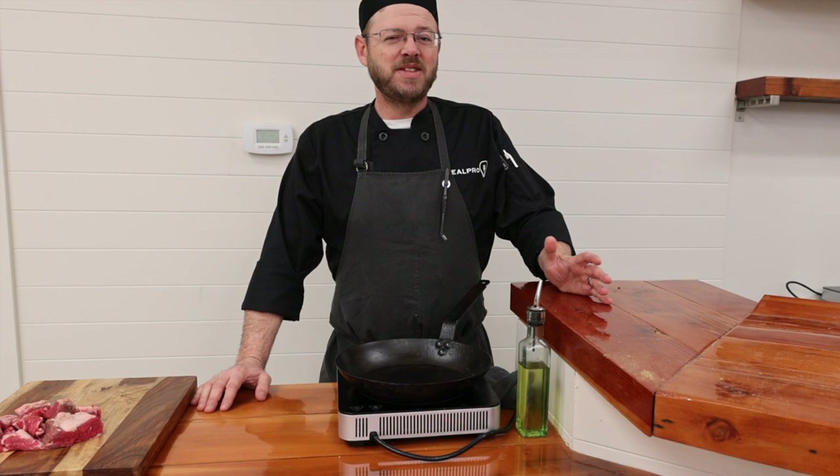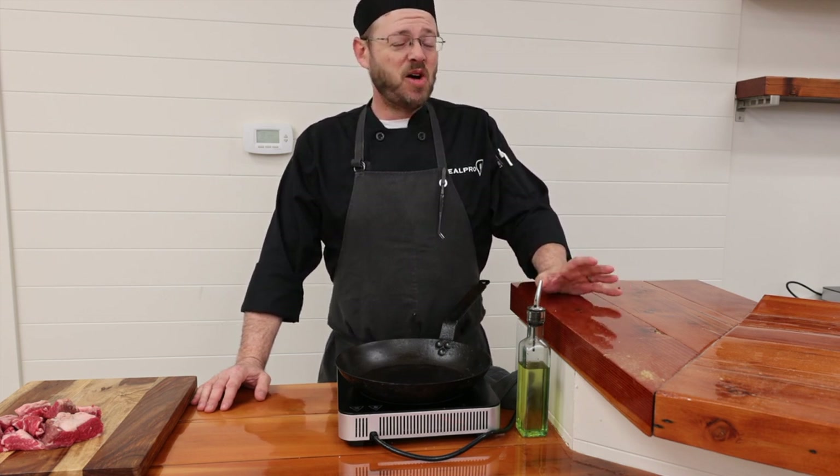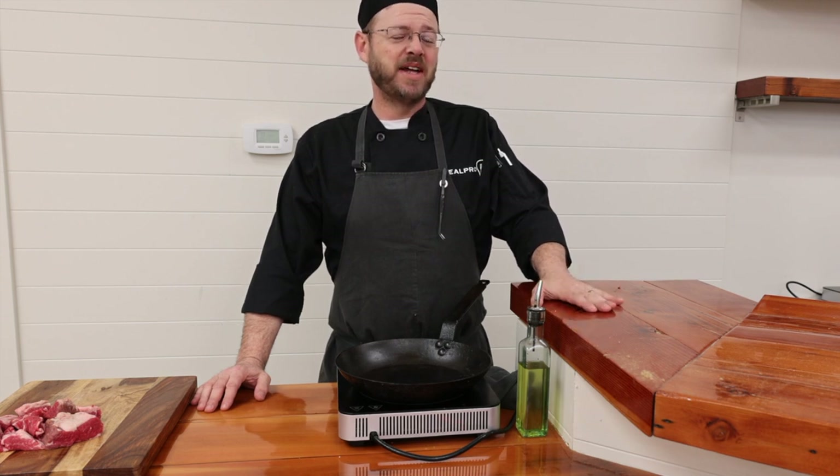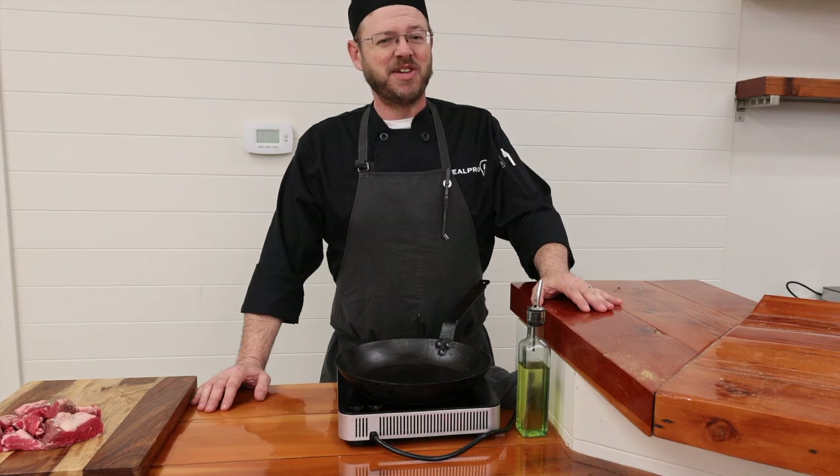Braises are perhaps the finest, most forgiving way of cooking. It is almost impossible to actually screw up a braise — well, almost impossible. I've got faith in you, don't worry.